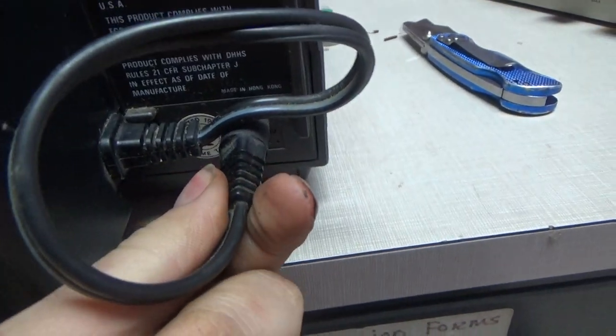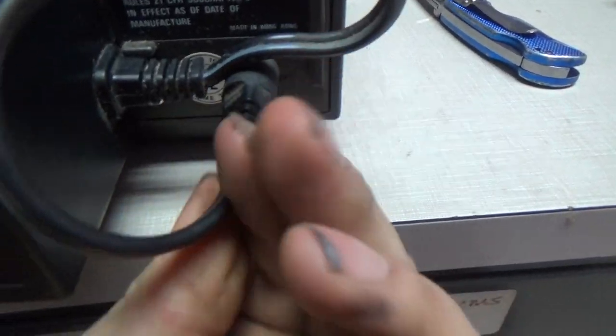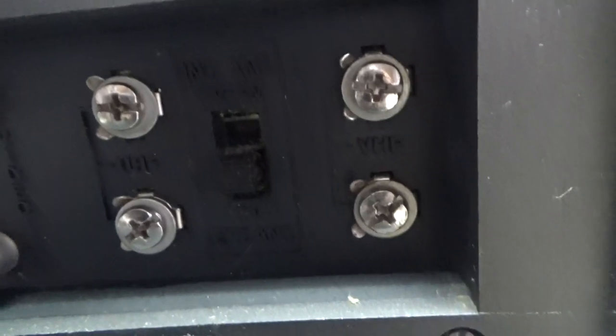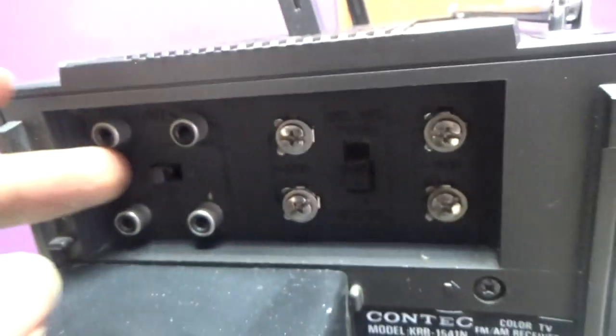Any DC supply in that range will work. Here's the plug — the barrel connector. It doesn't run on batteries, but this power supply is replaceable so you can modify it if it breaks. Here's the power cord. The label shows VHF/UHF. You've got the option of internal antenna or external antenna, and your audio and video in and out.